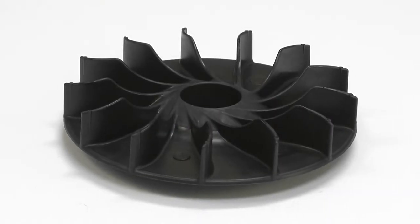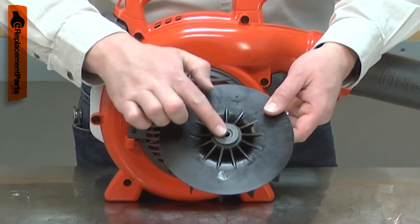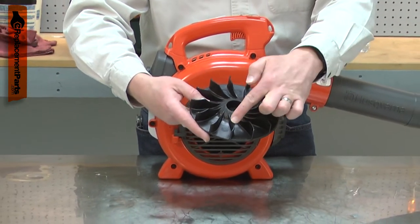The impeller is the fan that creates the airflow from your blower. The impeller is made of plastic with a metal hub. If debris makes its way into the blower's housing, the impeller can be damaged, possibly breaking off one or more of the fins.